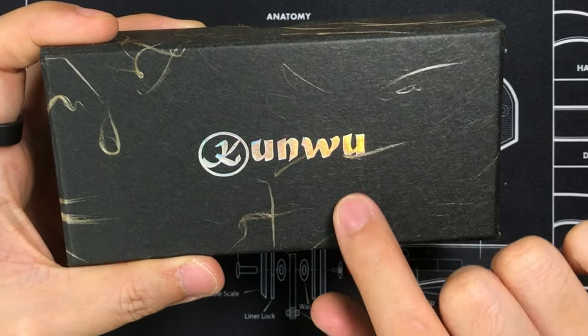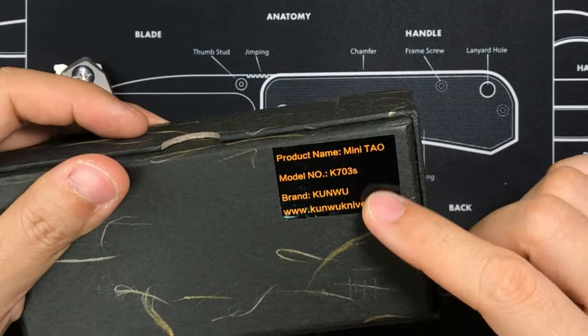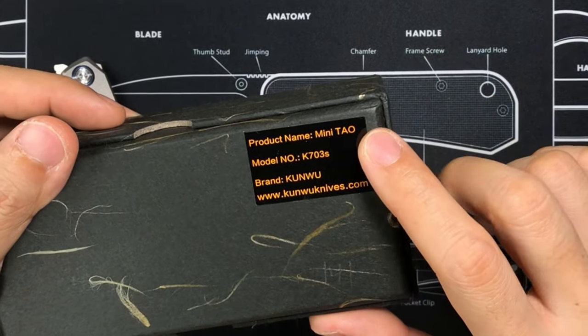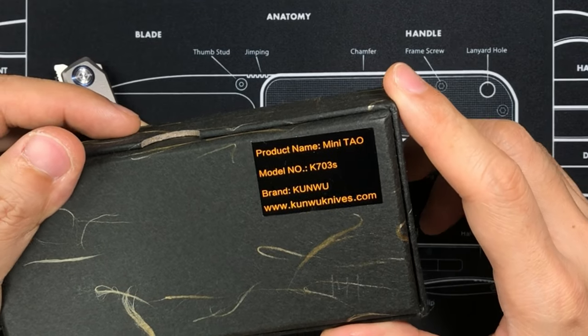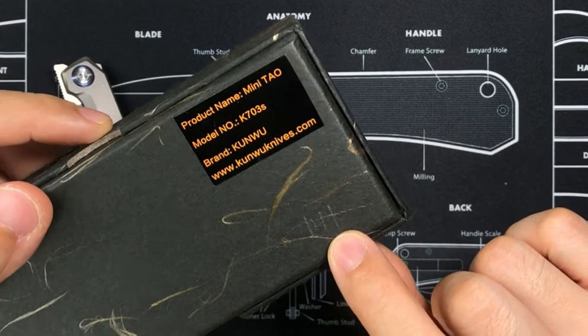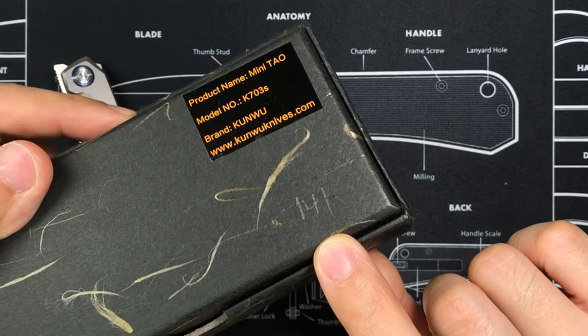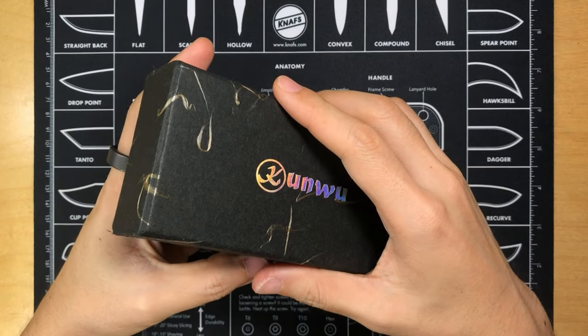It has the Kunwu Knives logo here in a sort of holographic foil, and on the back you can see this little sticker: the Mini Tao, model number K703S by Kunwu Knives. There is some writing here in pencil — it looks like the number 141. And that's the externals of the box.